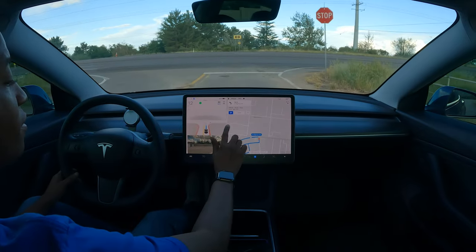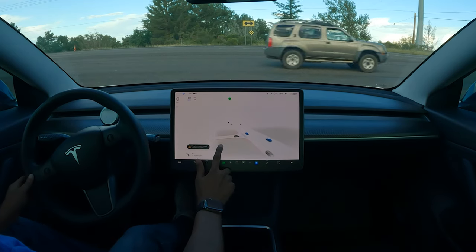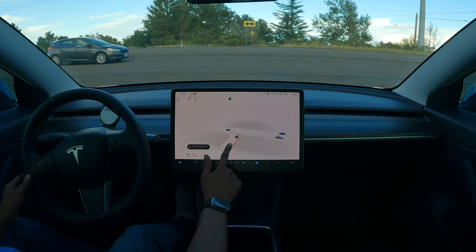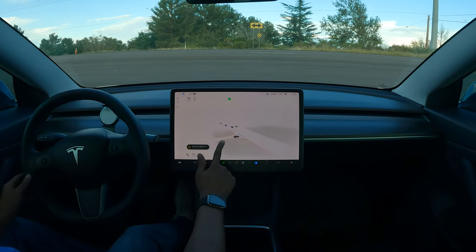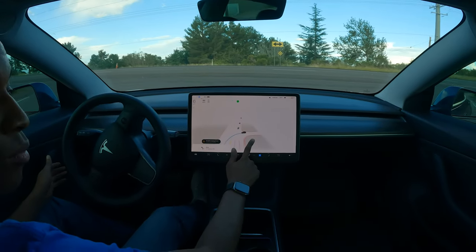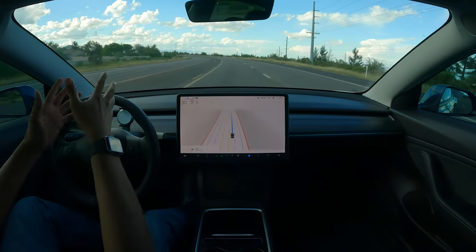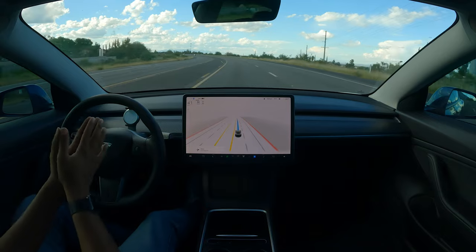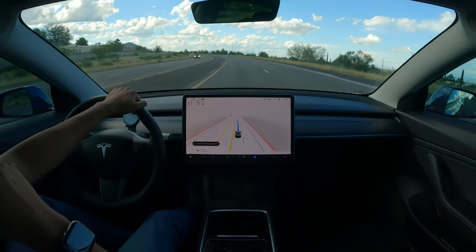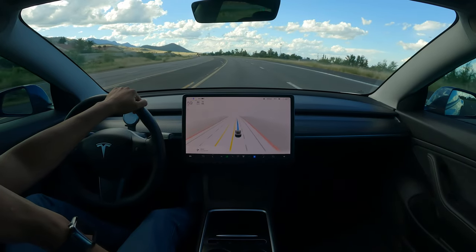Traffic is going about 55 to 60 miles per hour. There are cars coming one way and only one over here, but it does have a creep limit and it's pretty comfortable — it's utilizing that little creep limit. The right side is good to go, it should go now. Not bad. Without a median where it can sit in the center line, it's just probably not programmed for that yet. If the traffic is clear, it does so much better than 10.12.2 — so, so much better.